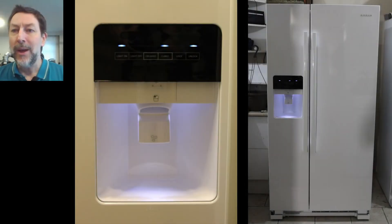Hi everyone. What I want to talk about in this video is how I connected water to my new refrigerator. My new refrigerator has both an automatic ice maker and a drinking water dispenser. So I want to take you through the process that involved hooking it up using a series of photos.